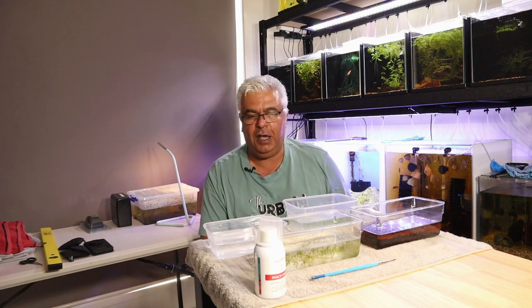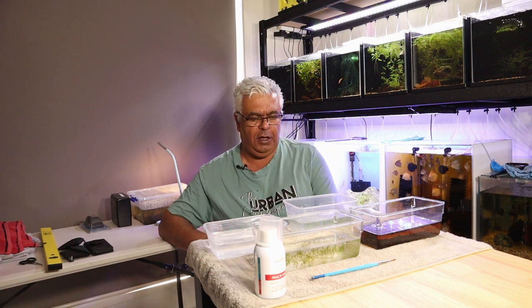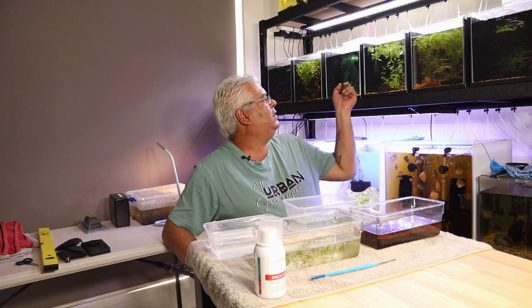Hey everyone, Urban Fish Keeper here. I hope you're all having a good weekend and you've had a good week. Today's video is based on some of the questions I've received, in particular about the garden eye killifish, the ones up here.